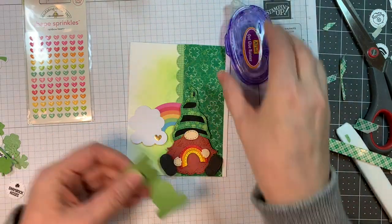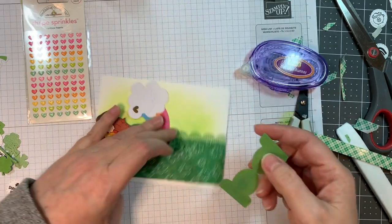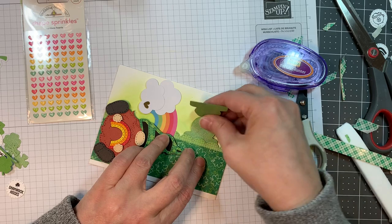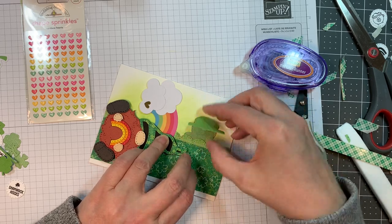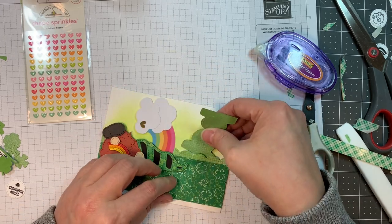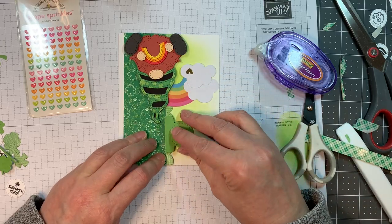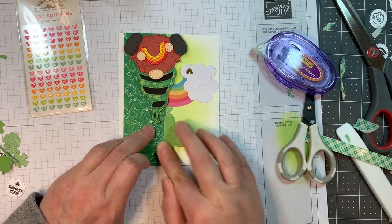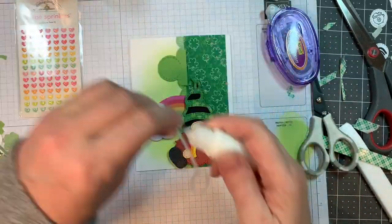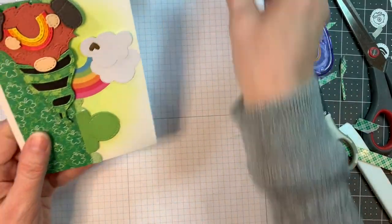The card base is Paper Trank white cardstock, 4.25 by 11, scored at five and a half inches to give us a vertical A2 size card. This little die is super fun and it's from the label dies — it fits those little candy grids in there perfectly. So I'm going to use that as my sentiment, slipping it underneath there and getting it in the right place. You'll notice with that Bazille bling cardstock one side is shiny and one side is matte, and I add a little bit of glue.